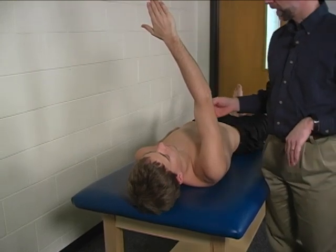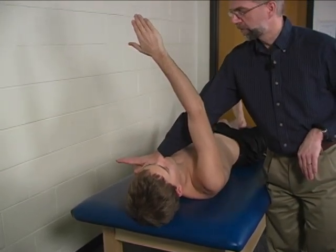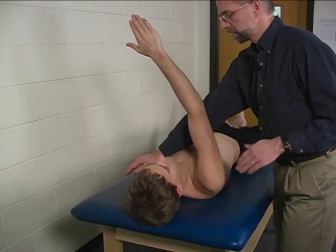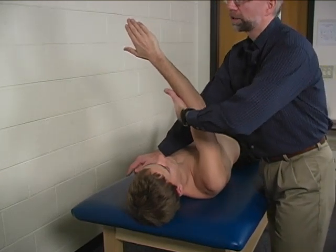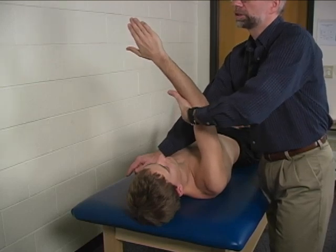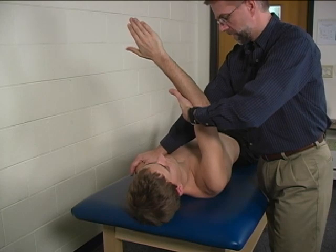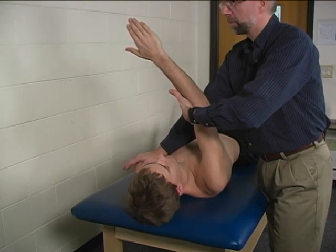Stabilization is provided by the mat, and also at the contralateral shoulder. The location of resistance is the proximal forearm, and the direction of resistance is straight lateral, or into horizontal abduction.